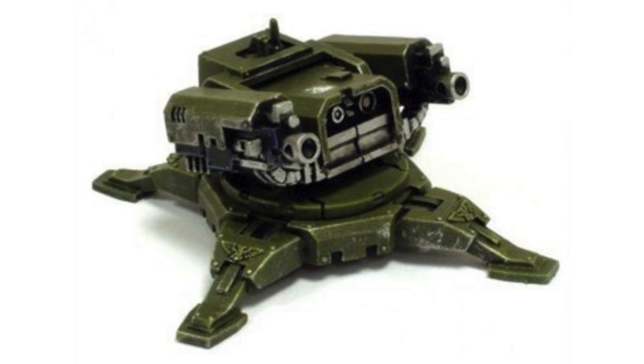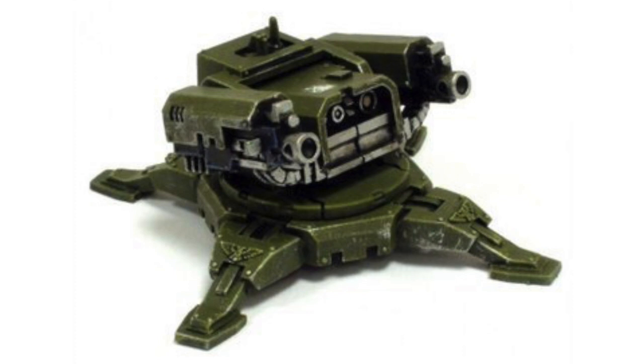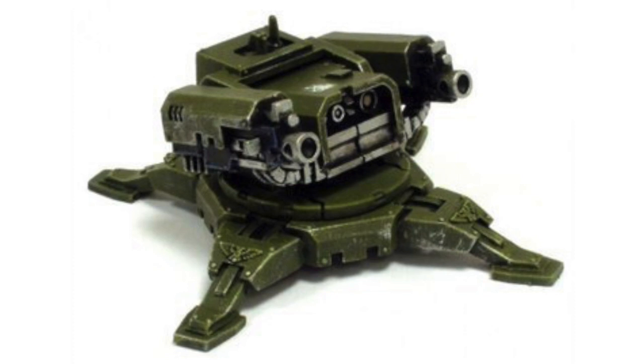To this end, Tarantulas may be dropped into forward positions on the battle lines immediately prior to suspected engagement via hovering servo carriers, or placed by reconnaissance forces under concealment to provide an unpleasant surprise for an attacker.